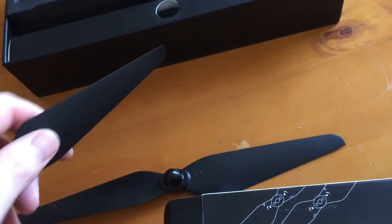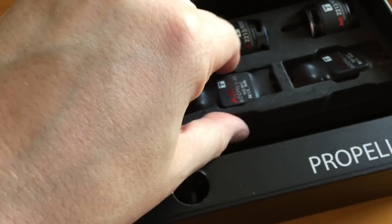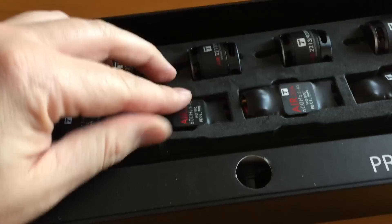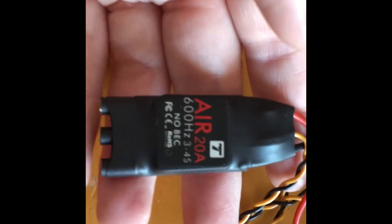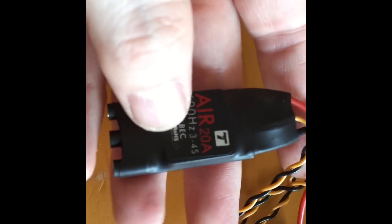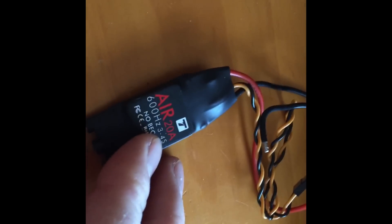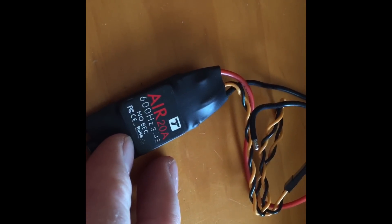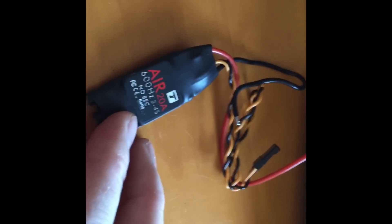Let's take a look at the ESCs. I am impressed with the packaging — that's pretty awesome. These are the T-Motor Air 20 amps. They run at 600 Hz, which is awesome — 3 and 4S. In my build I'll definitely be starting with 3S and then working my way up to 4S. These don't include a 5 volt BEC on them — they just have signal and ground wires. So we're going to be using a separate UBEC on my build. This ESC — 20 amps for a 920 kilovolt motor — is solid. You don't really need anything bigger than that. I've used a 30 amp in the past, but it's kind of overkill.